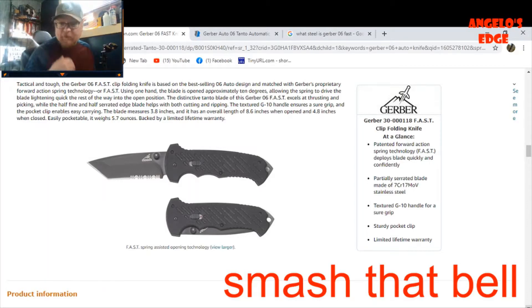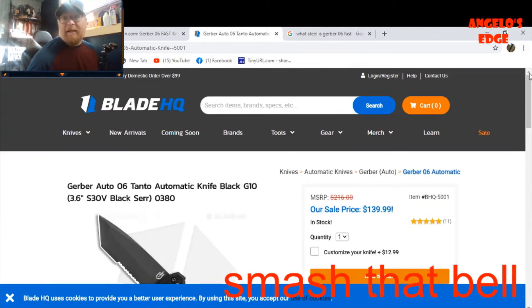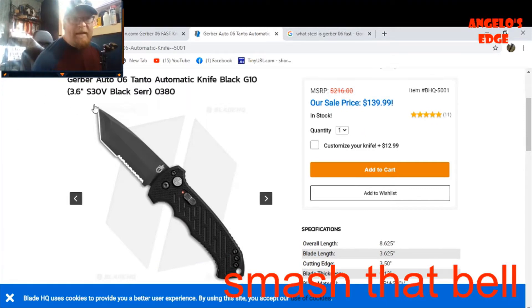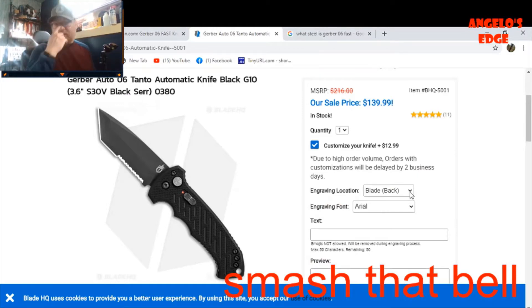It has a sturdy pocket clip and a lifetime warranty. Now, this is what it's patterned after - over at BladeHQ, this is the American-made automatic version. It has a button - it's a full automatic. That one's American-made with S30V steel, so it's much better quality. The MSRP is $216 and BladeHQ has it for $139, and you can customize engraving and such.